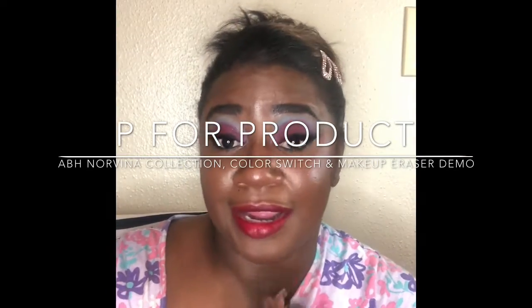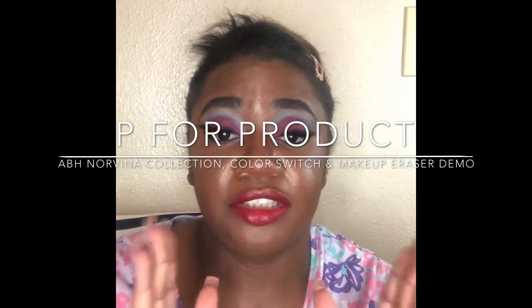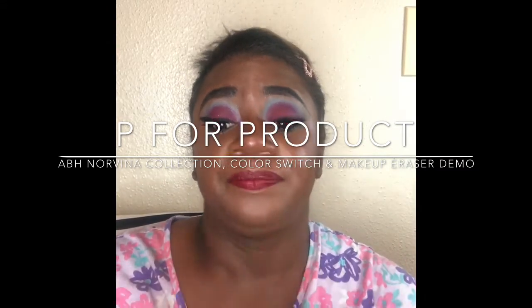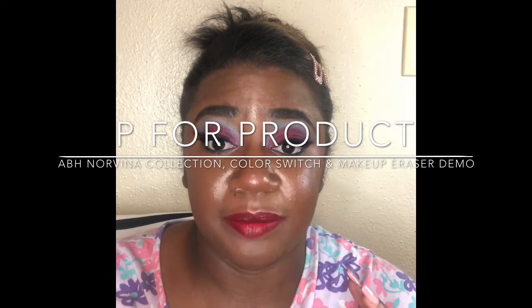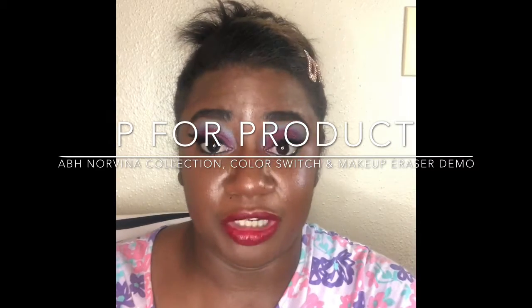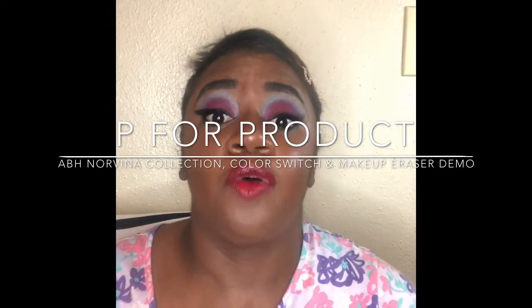Hey YouTube, welcome back! Following up from the last video, I want to say thank you so much for watching. Please don't forget to subscribe and share with your family, friends, and loved ones. In this video I'm going to go over the new products I used, including the Anastasia Beverly Hills palette and the Color Switch. I'm also going to take this all off using the Makeup Eraser I talked about in my last video and on Instagram and Facebook.